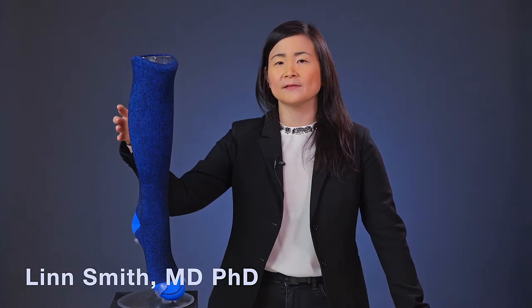Compression socks work by compressing the tissues and veins, which increases blood flow back to the heart. This reduces the pooling of blood in the lower part of the leg, which thus reduces the risk of developing varicose veins.